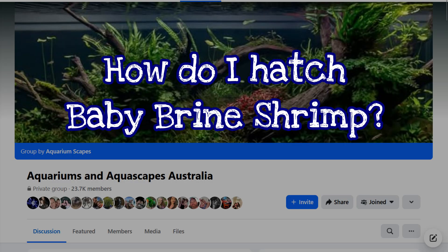G'day viewers, today's video is another in conjunction with Warren from Aquariums and Apscapes Australia, where we try and answer the most commonly asked questions on the internet. Today's question is: how do I hatch baby brine shrimp? I'm here to tell you it's not as hard as you think — you can do it very simply and very cheaply with a few things you have at home.